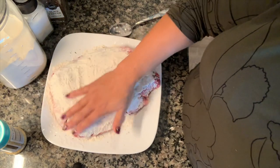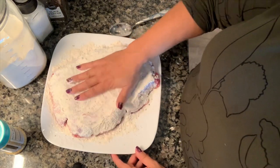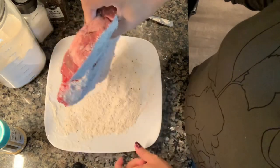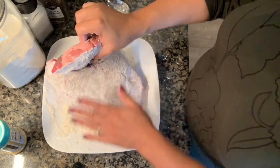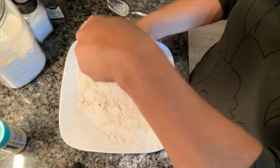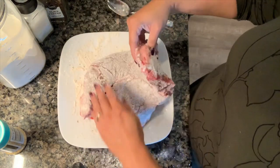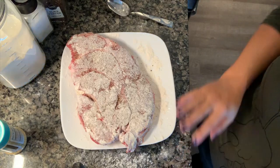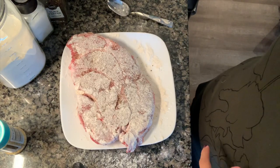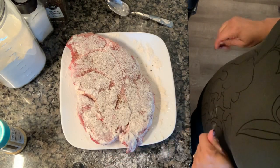The instant pot doubles as a crock pot — you just have to change out the lid. If you're going to do it in the instant pot, I'd highly recommend that you cut this up into bite-sized pieces because you don't want it too crowded. You can also sauté it beforehand right in the instant pot so you don't have to use a cast iron skillet on the stove separately. If you have questions about your specific setup, post them below and I'll answer to the best of my ability.